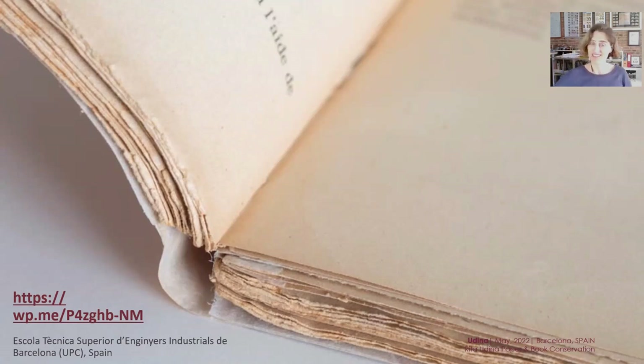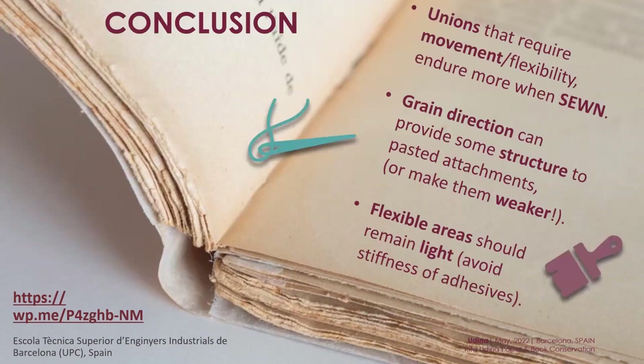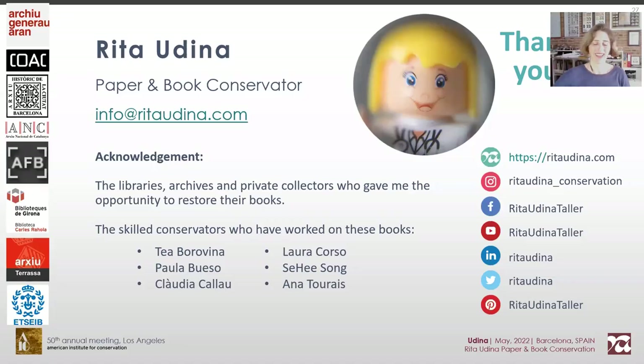These were the main concepts I wanted to share. Remember: unions on movable areas are better sewn, grain direction can provide structure to adhered attachments, and flexible areas should remain light. Thank you all for your attention. I'm happy to reply to any questions you might have.